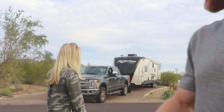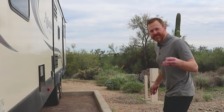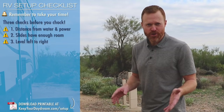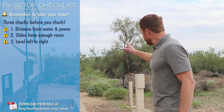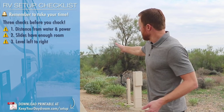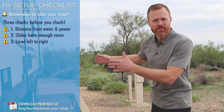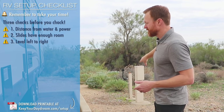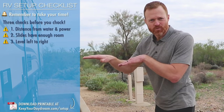Okay, so now we have three things to check before you chalk. The first one is to make sure you're close enough to your electrical and to your water. The second thing to check is that there are no obstacles to your slides when they come out — you want to be close enough but far enough away that you're not going to hit any panel. The third thing is to make sure you are level left to right.